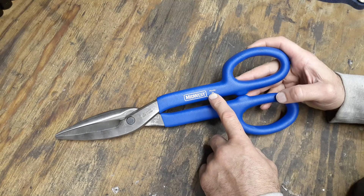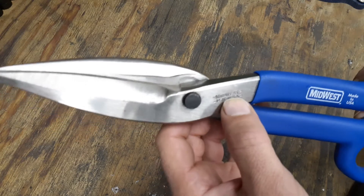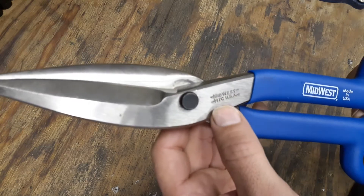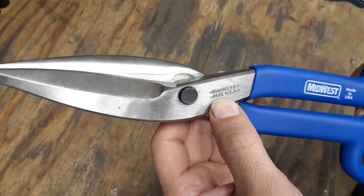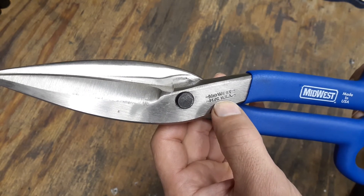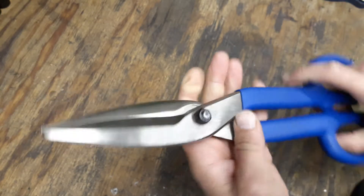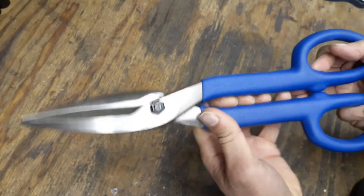Right here you got a little bit of stamping up on the blade itself. The model number for these is 147C. It's USA-made and has 'Midwest' stamped on it. These are 14 inches long.